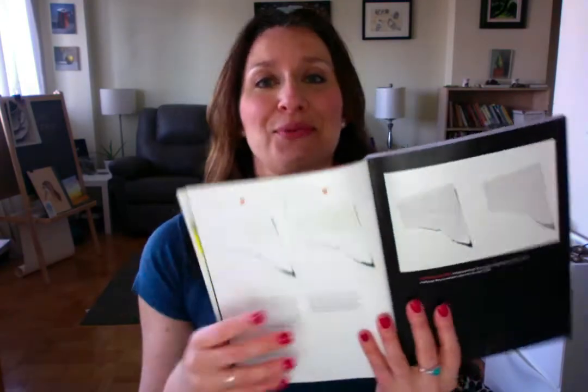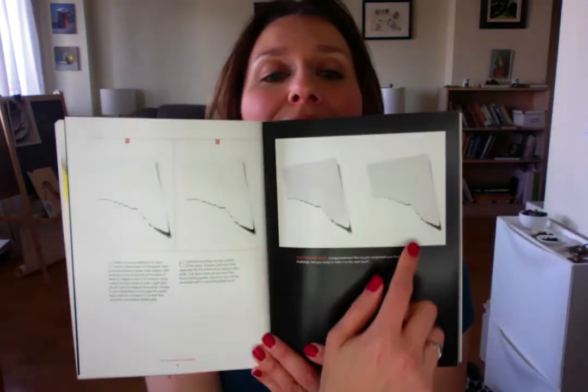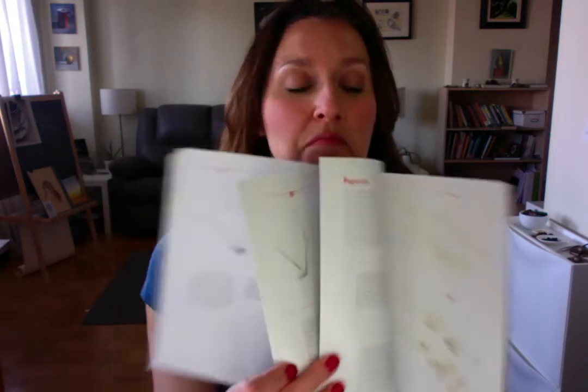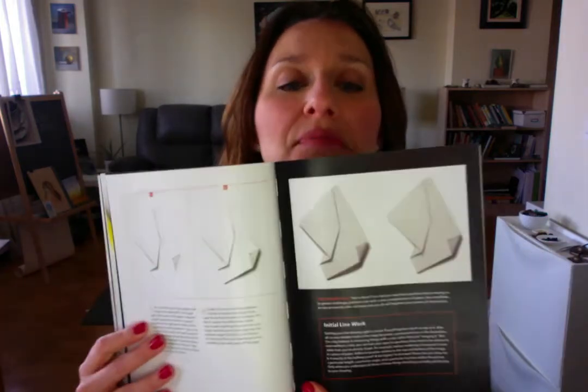And the first two challenges I have completed. So I just want to show you what they look like in the book. This torn piece of paper, and the next one is a crumpled piece of paper.